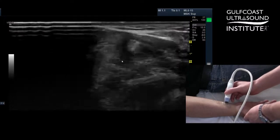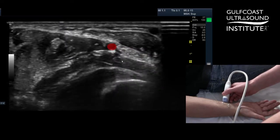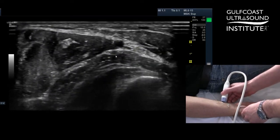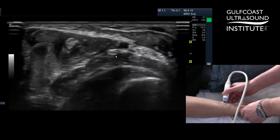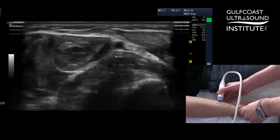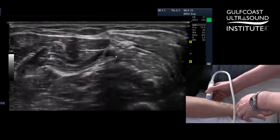To scan the peripheral nerves of the forearm, a nice easy way to start out is to find your ulnar artery, which you can see — it's in the middle of the screen here. Once you find the ulnar artery, the nerve lives right alongside it. Down distal in the wrist, they're really adjacent right next to each other. As you scan more proximal in the patient's arm, you'll start to see the nerves separate out from the artery.